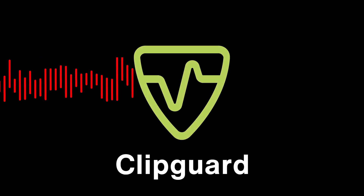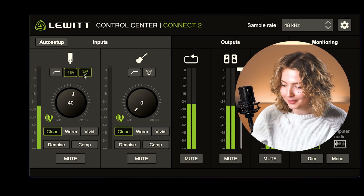Connect 2 can dial in your gain automatically and the right gain setting is the basis for a good sound. Sometimes you might move closer to the mic or suddenly get very loud and clip your signal, but not with the clip guard. Activate the clip guard and protect your signal from clipping and distorting. This is fantastic if you want to avoid ruining your performance, especially when you're live or on a stream.